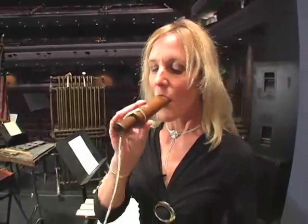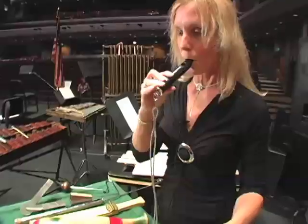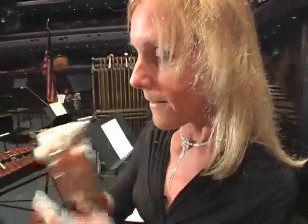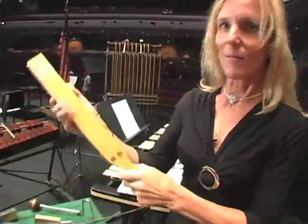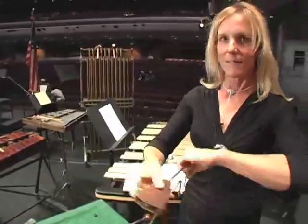Sound effects are another type of percussion, and this is one of my personal favorites. The sound effects family of percussion are instruments that imitate things that are funny, happy, or scary. A lot of them sound like different animals, or they imitate some kind of a siren, or something scary, or a machine, or a whip, or a gunshot, or a rattlesnake.